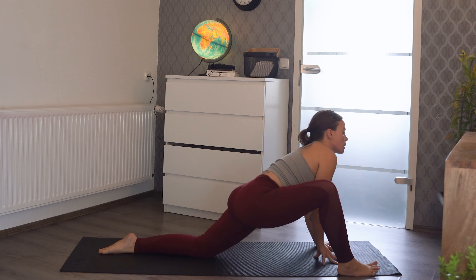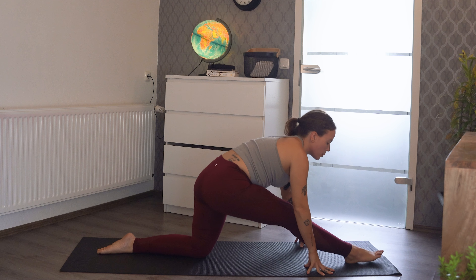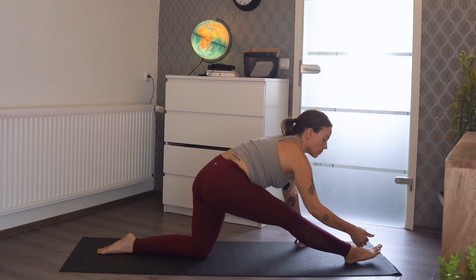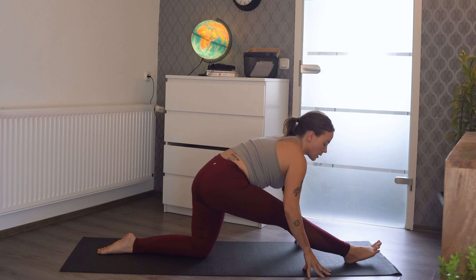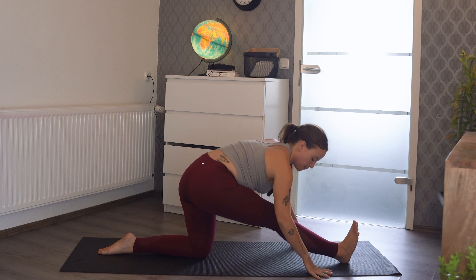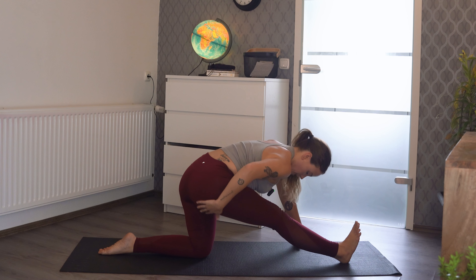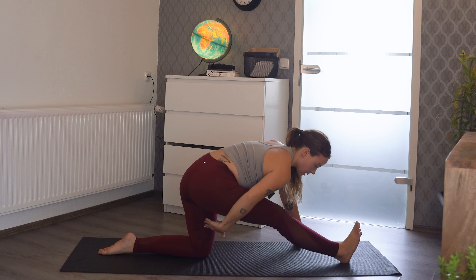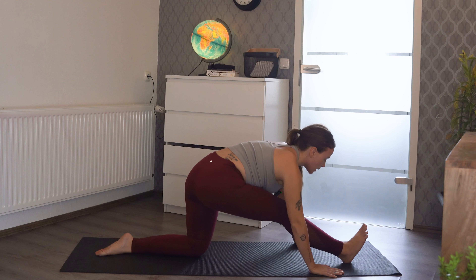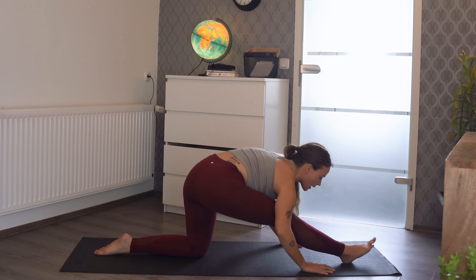I like to bounce here, giving that hip a little dynamic stretch. Go ahead and let your left knee come down and straighten out that left foot. We're going to bring our right foot heel in and come into what's called a runner's lunge, then you can send your toes up to the ceiling so that the right leg is straight and the left leg is at a 90-degree angle. This is all about stretching the back of the leg.